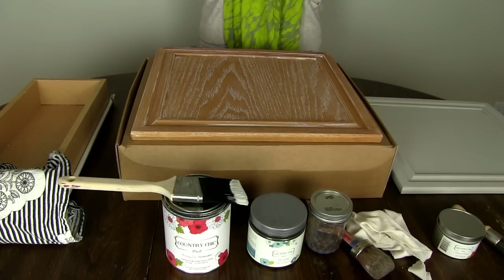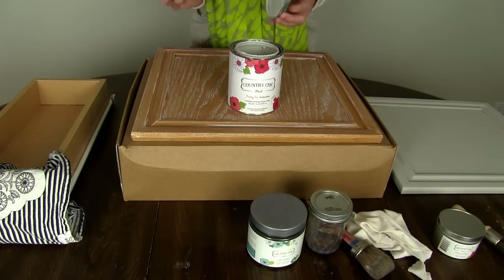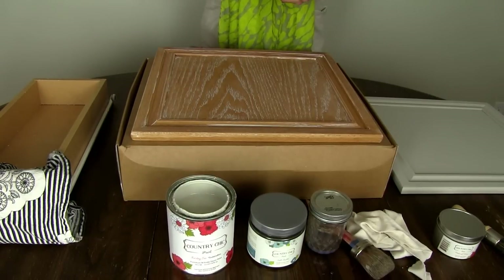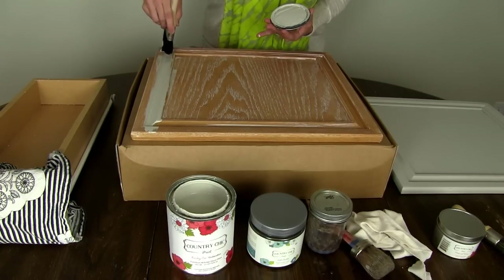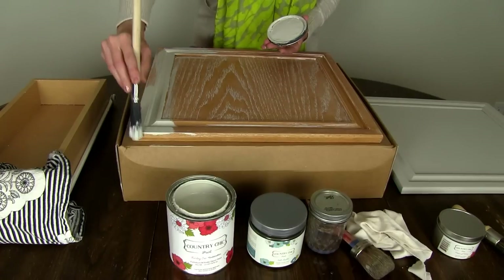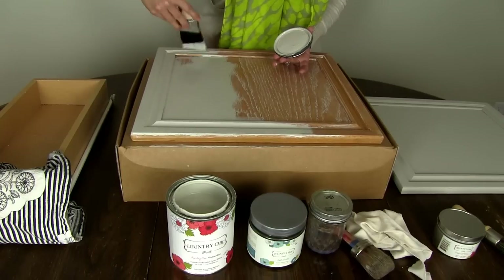Once you've done all your prep work, we are ready to get painting. I've chosen to use Country Chic's color in Sunday Tea — one of their new limited edition spring colors. It's a really pretty gray-beige, just a really natural color. I've already shaken it up, so go ahead and start painting. I've been a big fan of Purdy brushes, but after using Country Chic's brushes there's really no comparison — it does an amazing job of not leaving brush strokes behind. Once you've worked it into the grooves, try to go in the same direction.